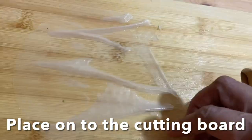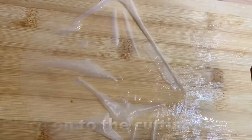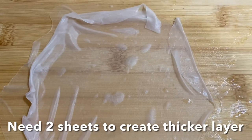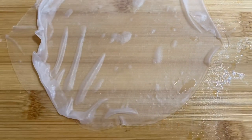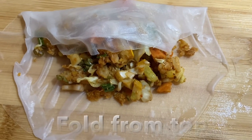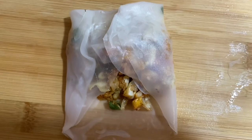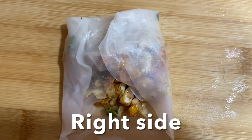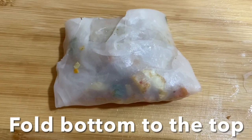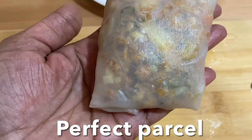I'm going to use two rice papers to create a thicker layer. Add two or three tablespoons of veggie stuffing in the center of the wrapper. Fold from the top, then from left to right and right to left, then from the bottom to top, continuing to fold all four sides of the rice paper until completely sealed.